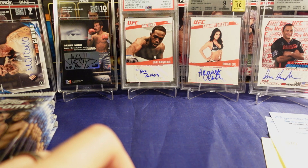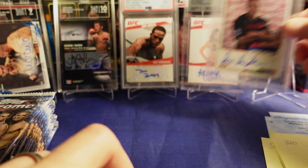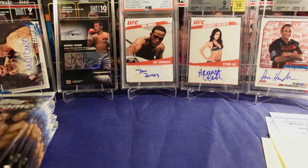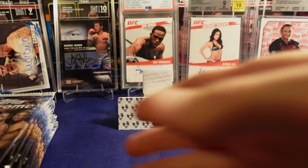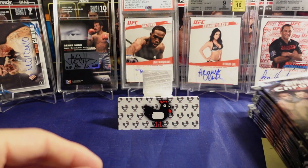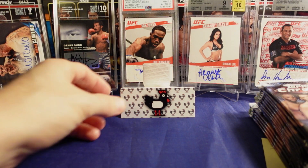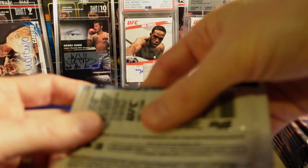The John Jones auto, the Ariane auto, the Dan Henderson on-card auto from 2009 round two, the Moikano auto — and there are so many more hits from the boxes I bought from you. We got lucky. I'm insanely lucky, it's not even funny. Mr. Card Art took care of us.